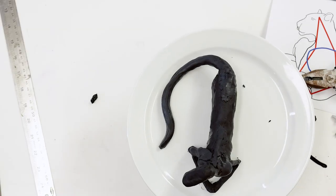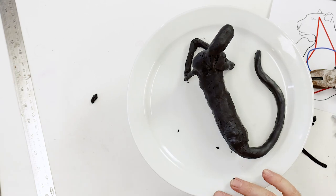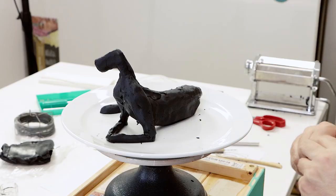Clay can then be applied over the body and the underside. Use sheets of clay for this and blend the edges smooth.